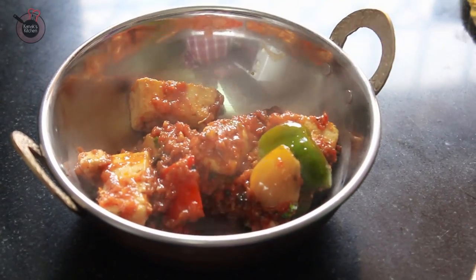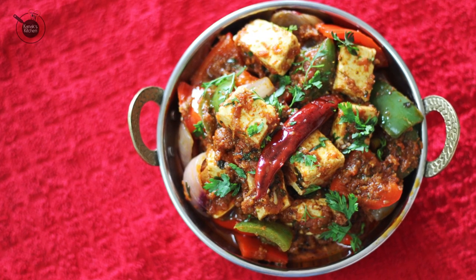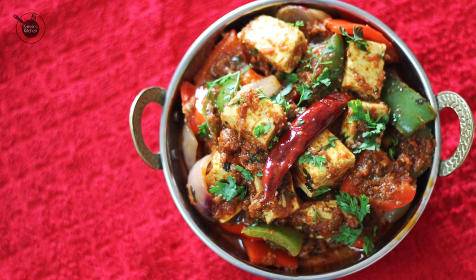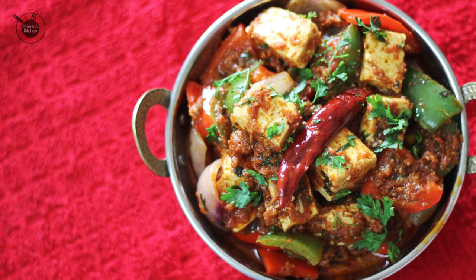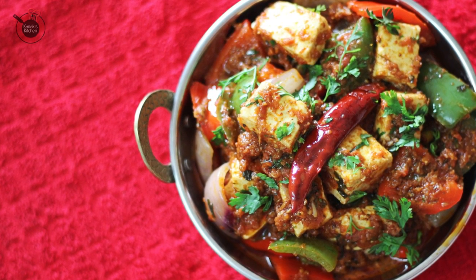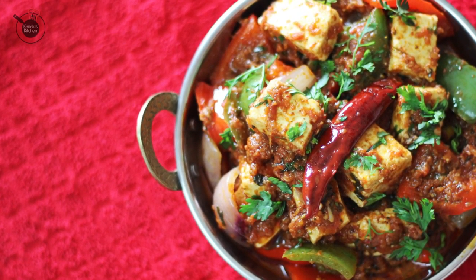Then serve it and garnish with some more fresh coriander on top. And the authentic restaurant style Kadai Paneer is ready. It has come out quite vibrant and colourful because of the different colours of bell peppers and the tomatoes. It goes very well with lachcha paratha also.